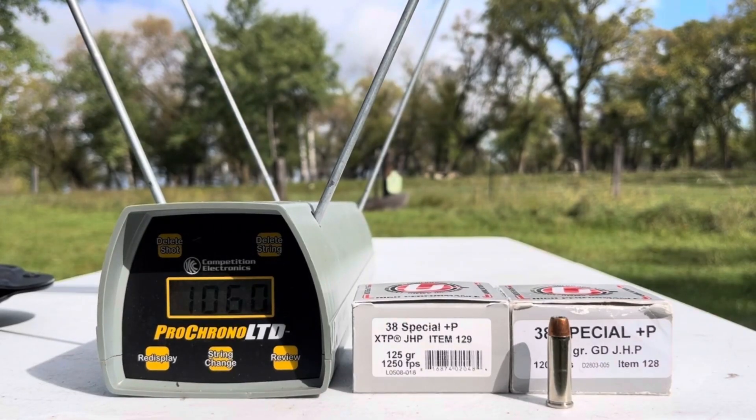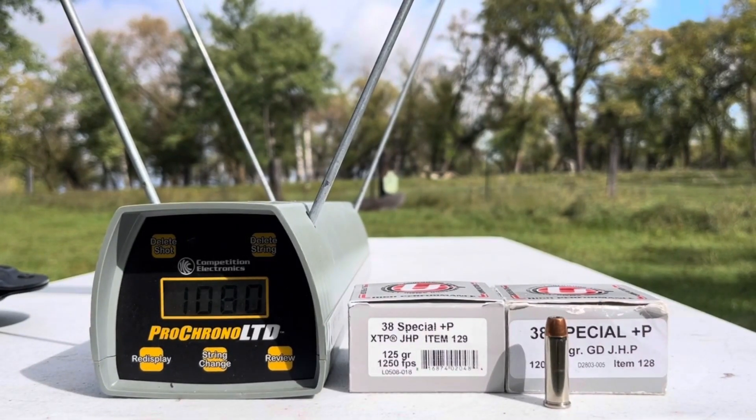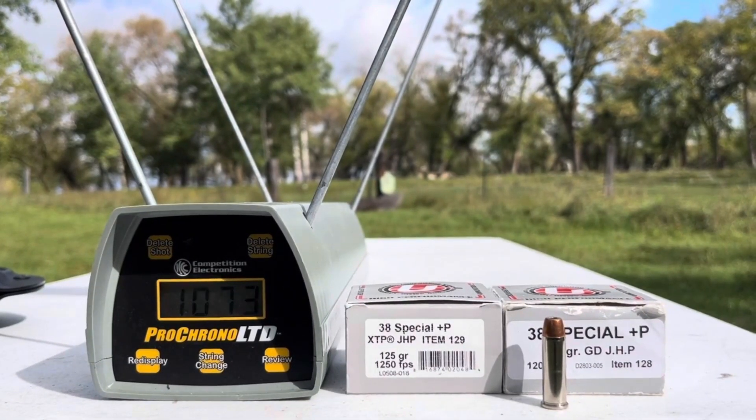1060. Through this 13-ounce Ruger, those pack quite a wallop. 1080. 1073. 1086.